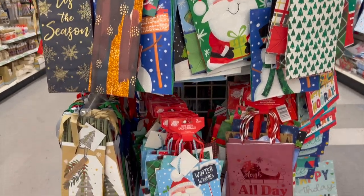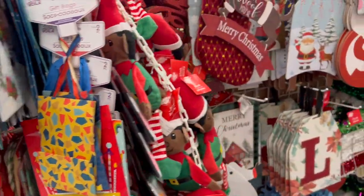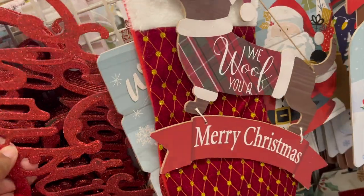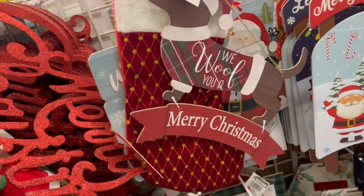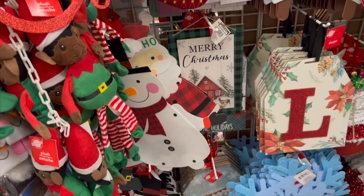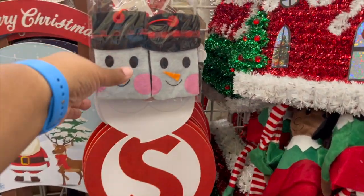They always have some wonderful, cute, awesome bags — I will say that about Dollar Tree — and a few stockings, some more wall decor, and a 'Merry Christmas' piece. And this is a stand on a stick — or sit — I forgot what it's called, a little elf on a shelf.